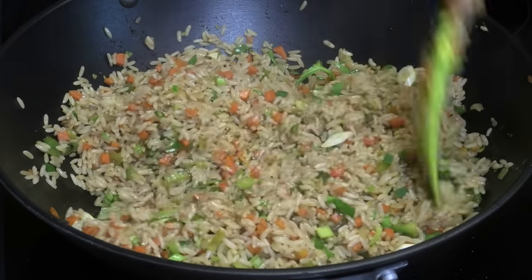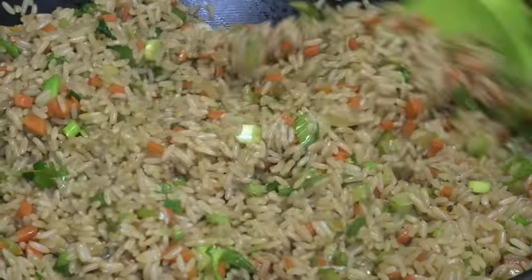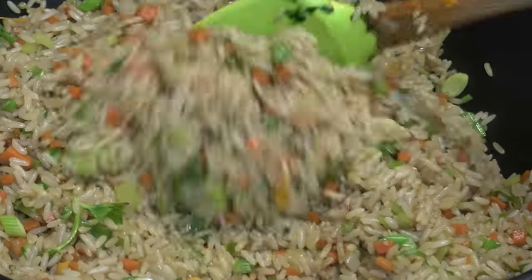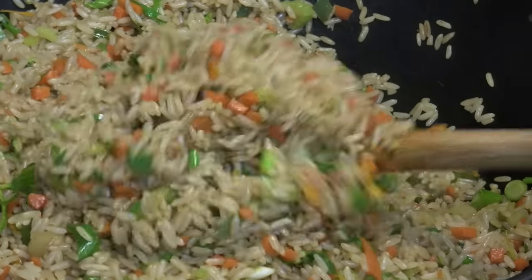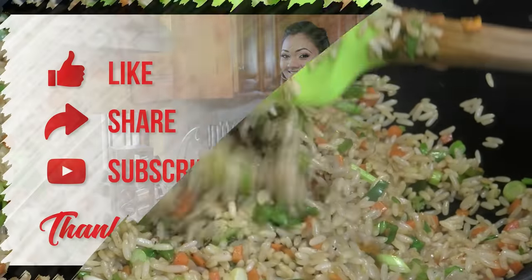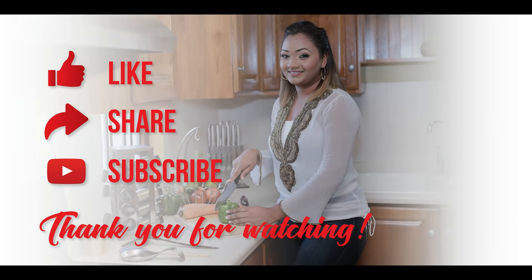Once mixed in, all we have to do is serve. I hope you guys enjoyed today's recipe — remember you can use any type of vegetables you want. Thank you guys so much for watching, please remember to stay safe and I will see you in my next video. Bye!